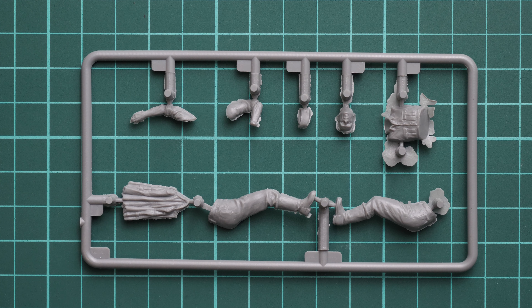We continue with another figure which is combined together with some tools, which is a handy feature. There are also two options for the hands, which is nice because you will be able to choose the one you need for your particular project. Note that the head is molded together with the torso, so you have to be careful while painting, but other than that I do not see any notable issue with this design.